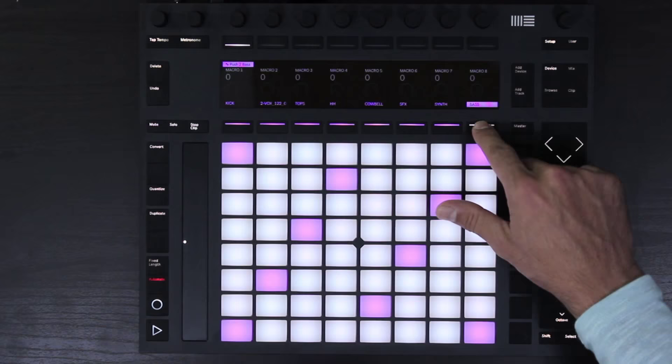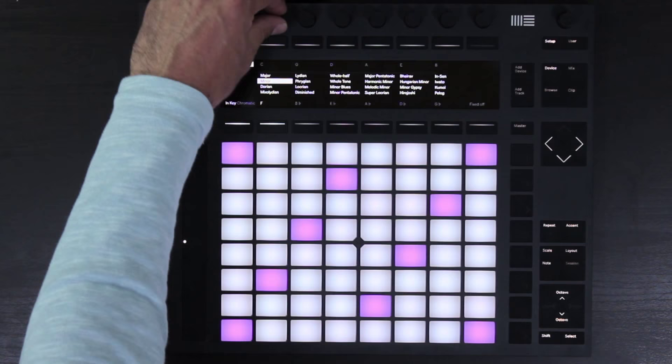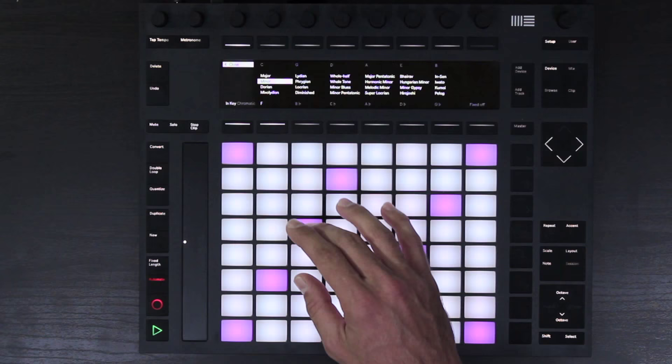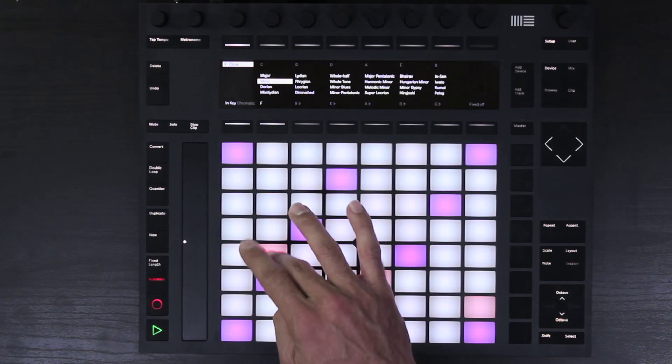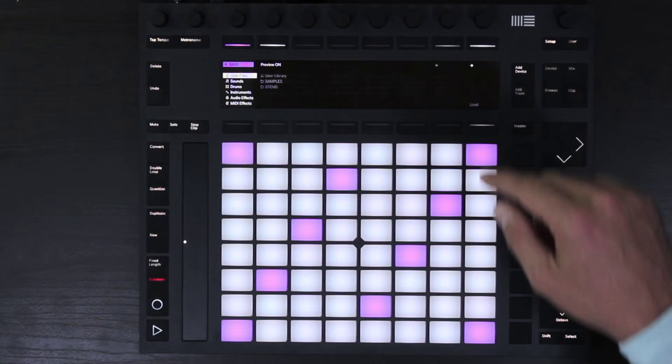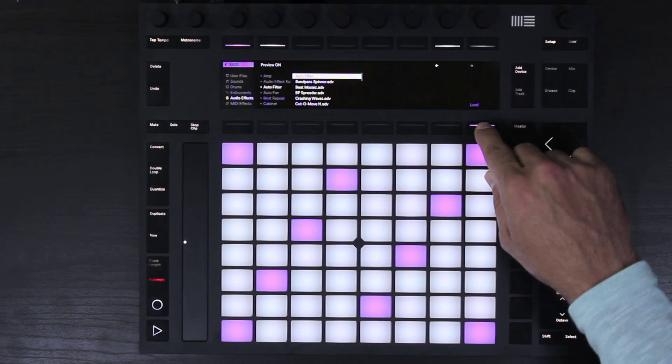Now I'm going to show you how to use the analog modeled filters added to the auto filter to process your bass in a unique way. First, I select our bass and go to scale mode, set it to F minor — we can change it with the rotary encoders and the buttons on top and below. Let's record our bass line. Then we add the auto filter by hitting add device, scrolling down to audio effects, auto filter, and load.